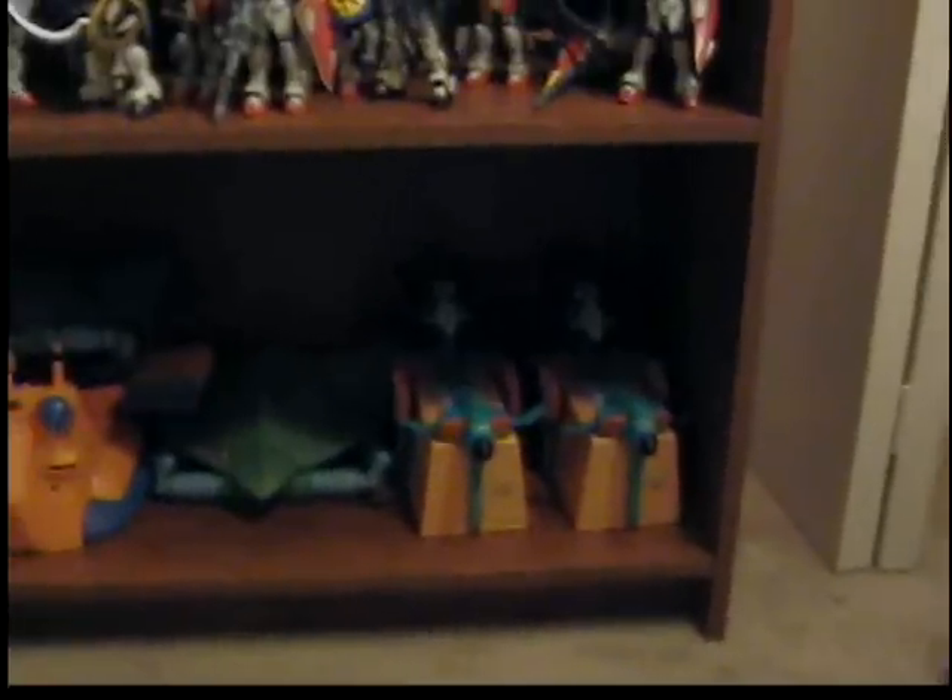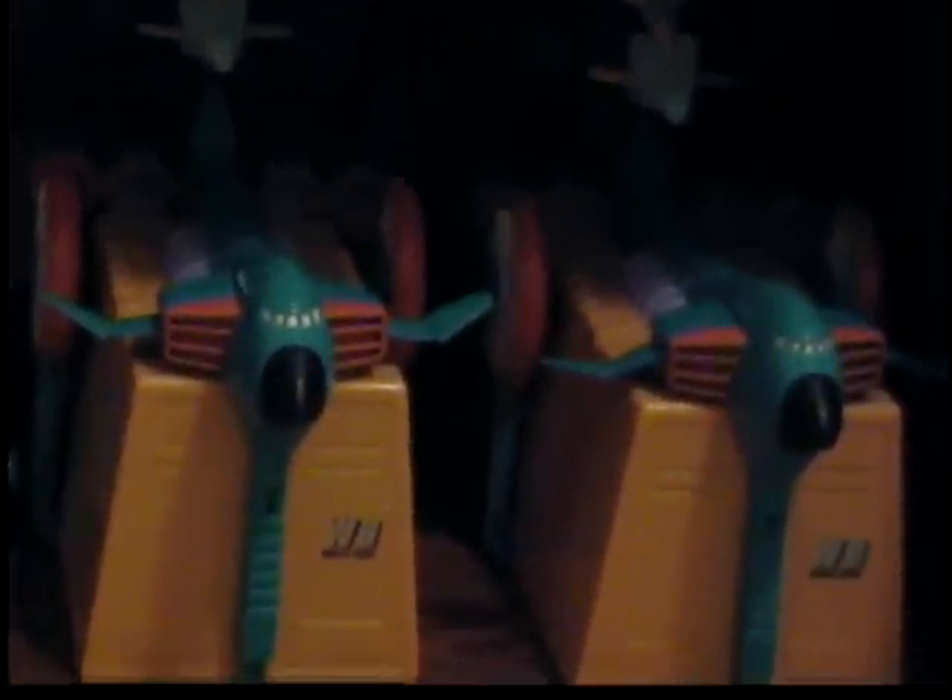Let's start off with the bottom shelf. The bottom shelf is just extra vehicles — there's an American-release Gallup, an American and a Japanese-release Big Row, American and Japanese light base, and I think there are two G-Fighters. Kind of hard to see since the light's dimmed — it's nighttime.